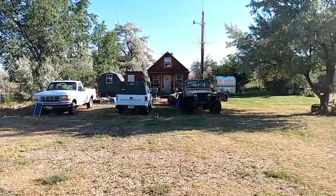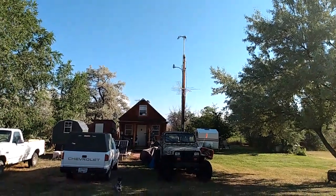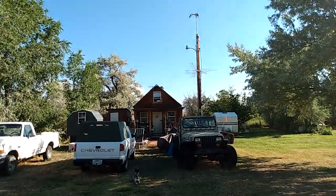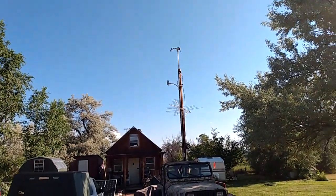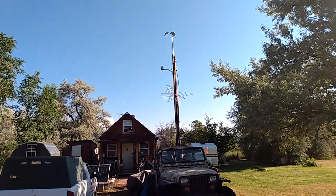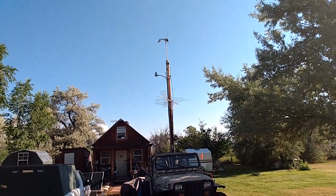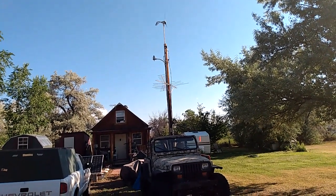I live off-grid and as you can see there is a power pole on my property. At one time there was a trailer here connected to the grid, but when I moved back, because I wasn't going to build a traditional home, they wouldn't hook up grid power — so I said forget it and went solar. At the top of the pole I have a 400-watt wind turbine, but we don't get enough wind in this area to make it really worth it. Wind turbines should be your secondary choice, not primary — solar should be your primary choice.